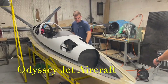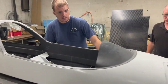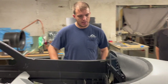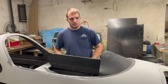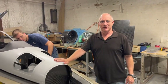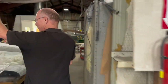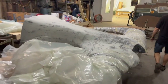Hey sir, working on the wiring here, doing the MGL MX1 with the V6 column radio, just figuring out where all the wiring is going to go, where all the connections are going to go — planning that all out. This is going to be the Odyssey Jet. Yes it is — ultra lightweight, ultra fast.